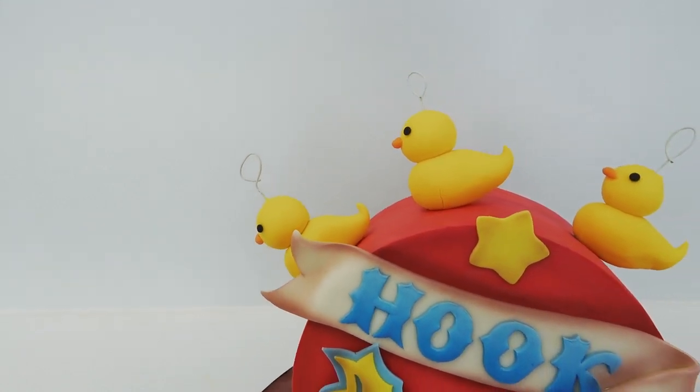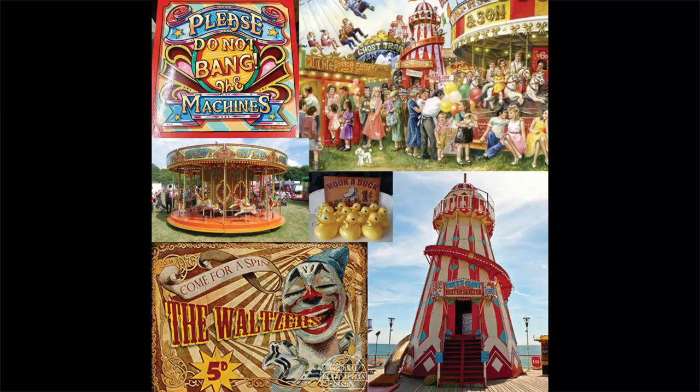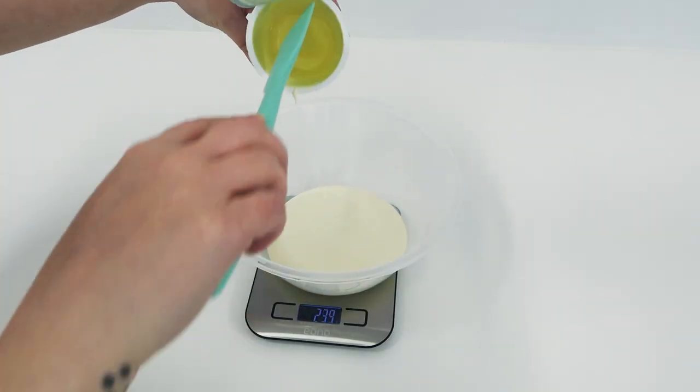Welcome back to another cake challenge tutorial. The brigadiers voted for their favorite theme — fairground — and this was the mood board we are creating our pieces from. I decided to go with the hook-a-duck and made it an interactive cake, so let's jump straight in. First, I'm going to make my ganache.